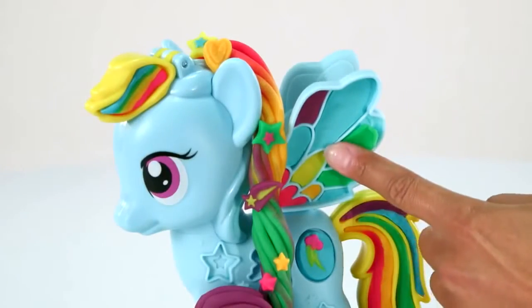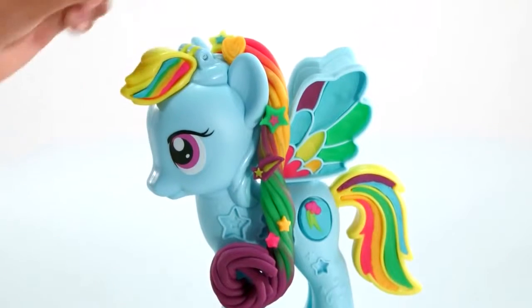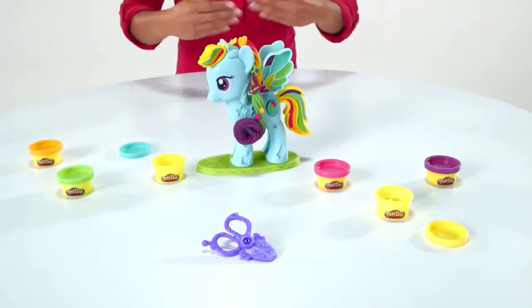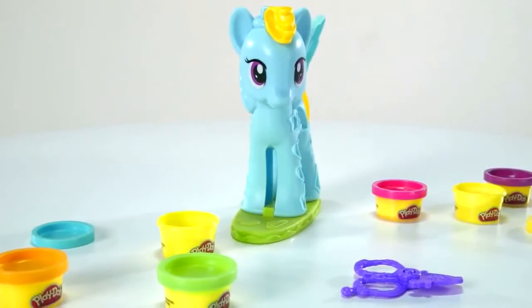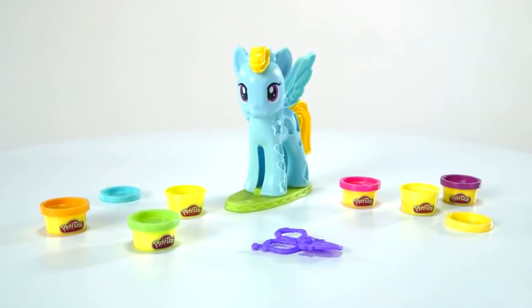Press Play-Doh compound into her wings and tail to add a splash of color. Then use the half molds to decorate your pony with cutie marks and accessories. The Play-Doh My Little Pony Rainbow Dash Style Salon is for ages 3 and up and comes with scissors and 6 mini cans of Play-Doh modeling compound.